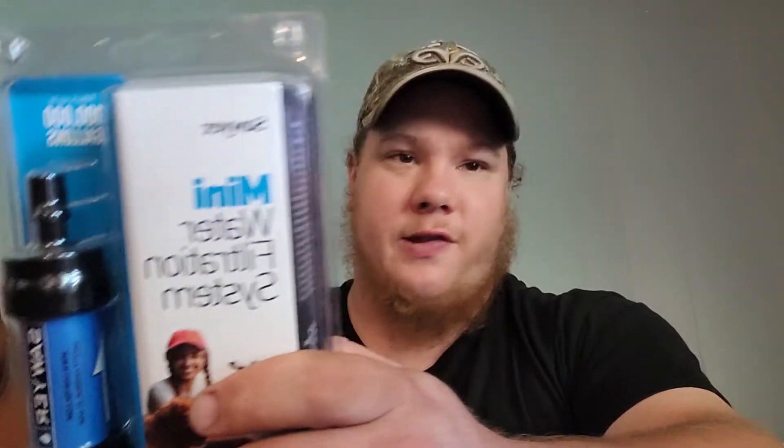The reason I like this over, say, the LifeStraw is all the versatility that comes with it. With the LifeStraw you pretty much have to stick your face a couple inches away from the water — and if you live somewhere down south with gators, that might be ill-advised. This one you can use on the go, it's a lot more versatile, and it delivers similar if not better filtration results.